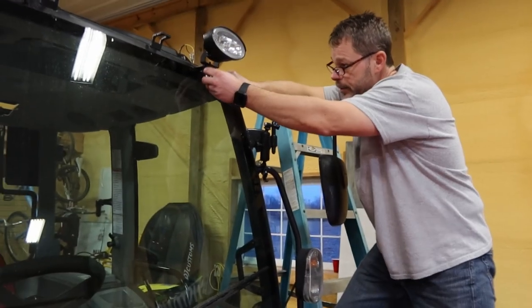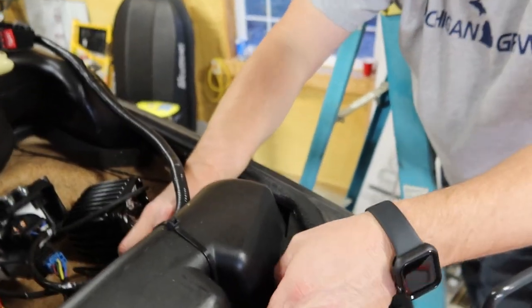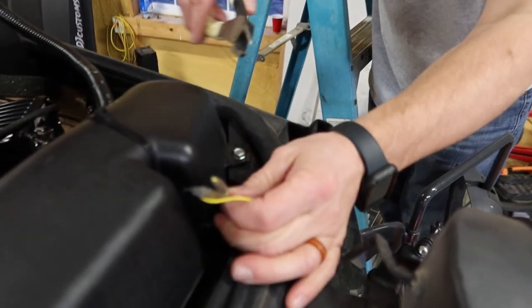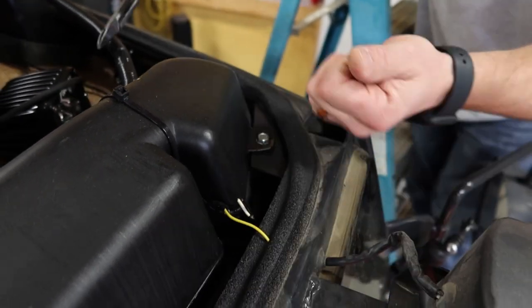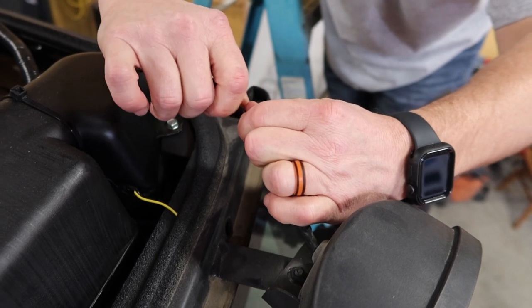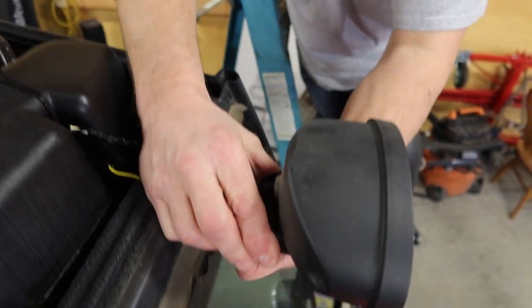We're loosening this up for now. These are the factory connections to the lights. What I'm doing is cutting the connectors right off and pulling the wire through the grommet and everything. You'll end up pulling the grommet out — keep that to the side. Then get your old light off.